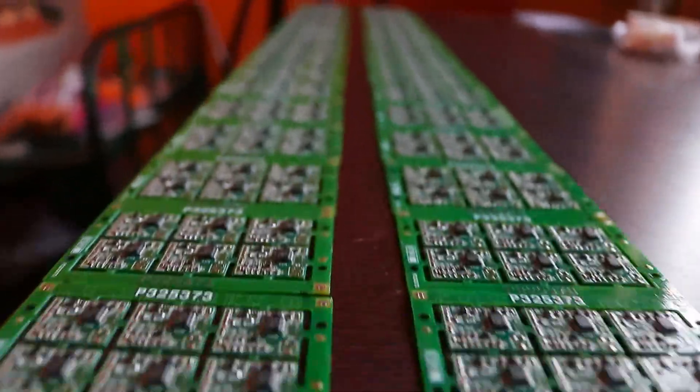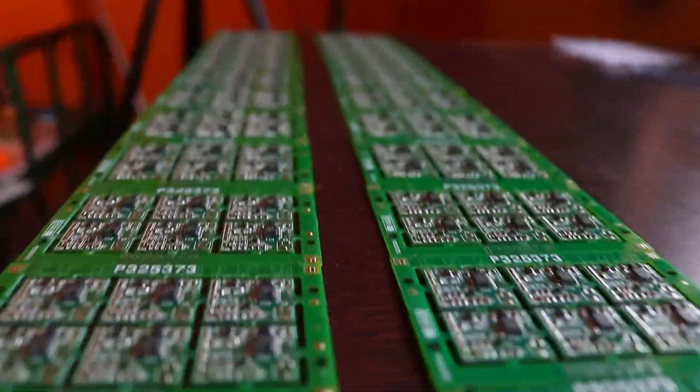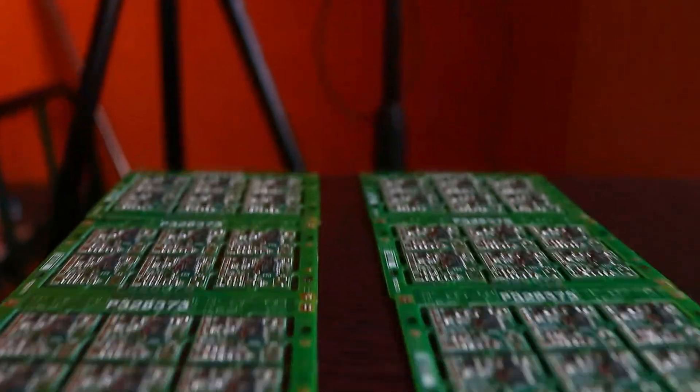Recently we got an order to assemble 500 units across two projects we designed. The first project is a voice-activated switch — a small board manufactured in panel format. The second board is a 3G audio spying device which is still under PCB fabrication; once the PCBs arrive we will assemble them and ship them back to the client together.